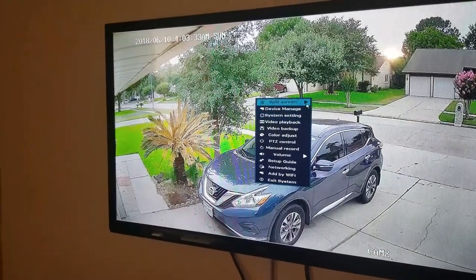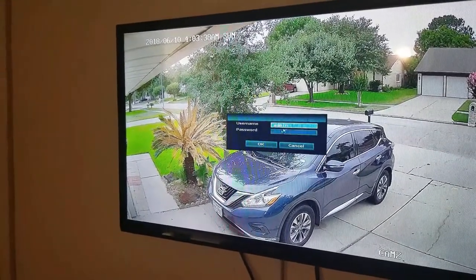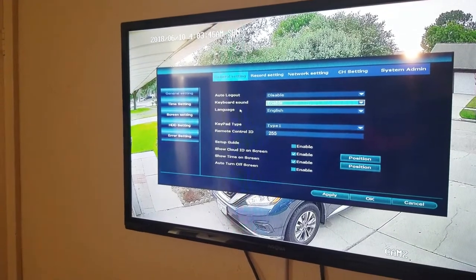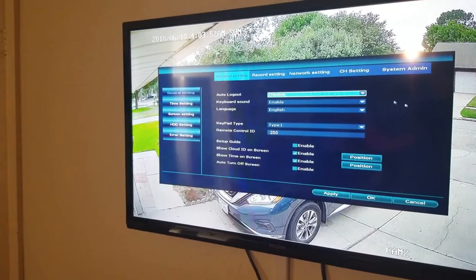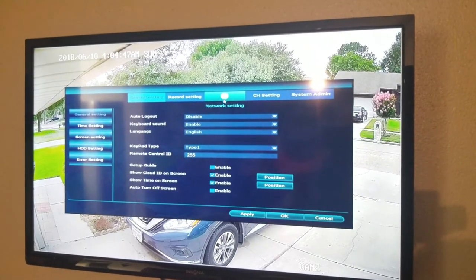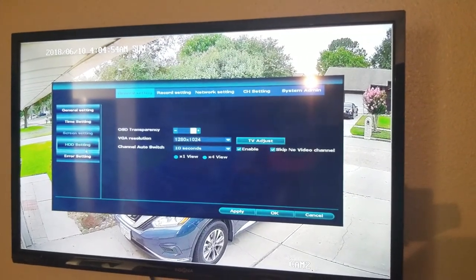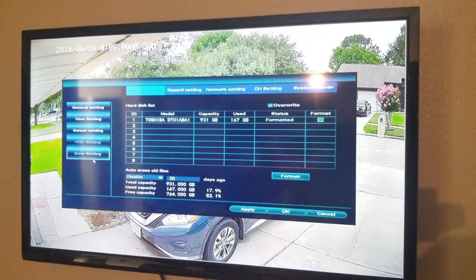You just want to right-click. You can do split screen, device management. System settings will ask you for an administrator password — right now I have it blank, you can set that up. Everything is here: you can set your general settings, your recording settings, your network settings. If you want to find your IP address, you can go under network settings. Time setting, screen setting, and hard drive setting are right here. You can format your hard drive right here.